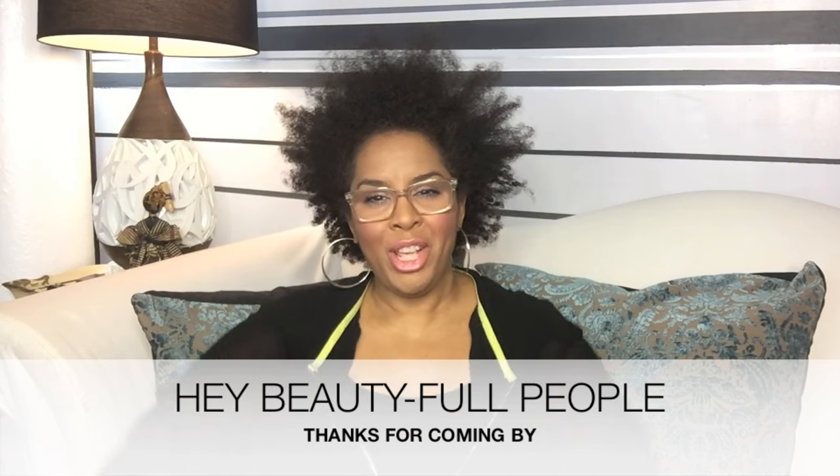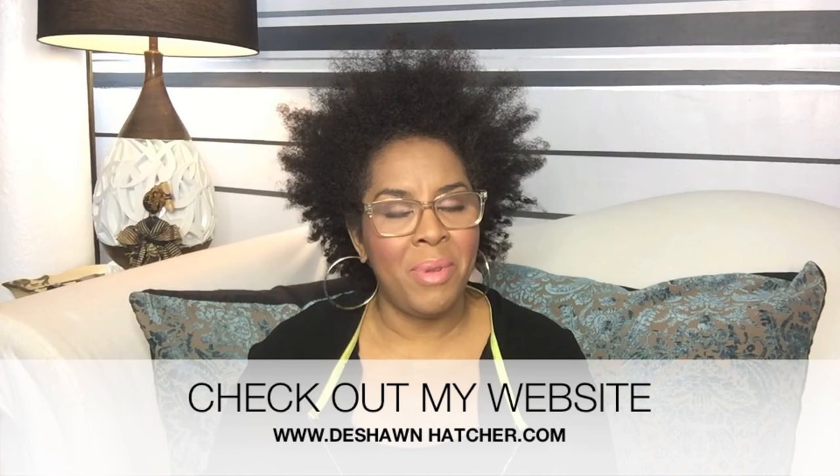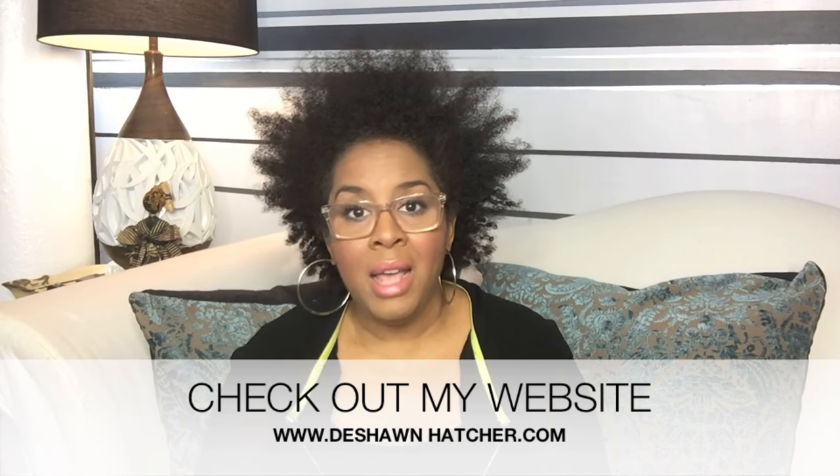Hello, beautiful people out in YouTube land. It is your girl, makeup artist Deshawn Hatcher, all the way from New York City. I am here to help my amazing makeup artist people just be a better makeup artist. Today is a quick, quick tip.